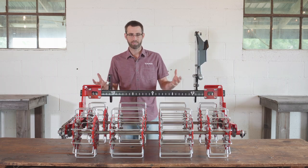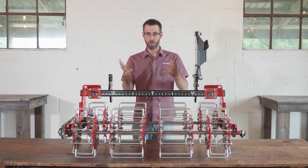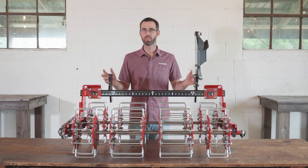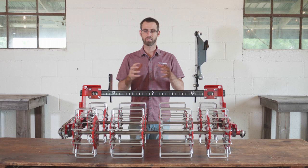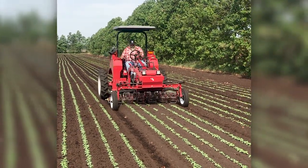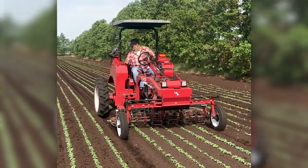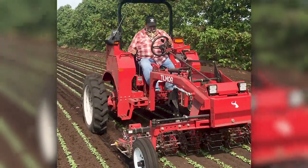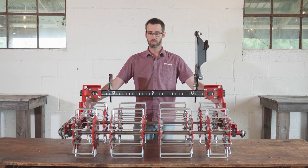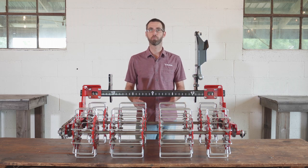The way the basket weeder works and how we piece it together is that it's a very modular system. We've designed it in such a way that it's kitted up in a distinct number of kits that you can use for a wide range of applications. For example, we have a 60-inch and an 80-inch kit. The 60-inch is how it's set up with the frame and can do a 50-inch bed top.